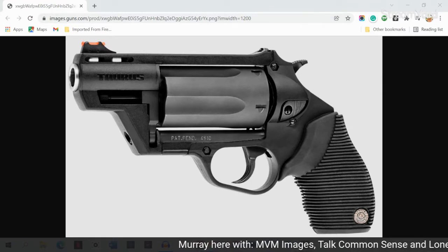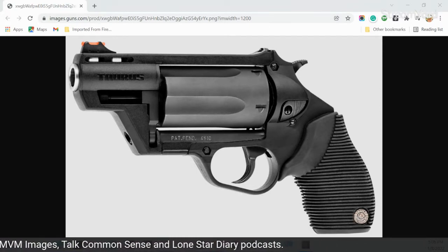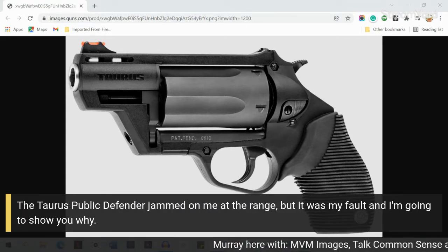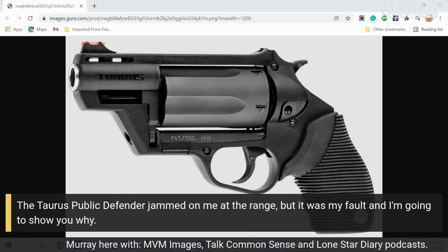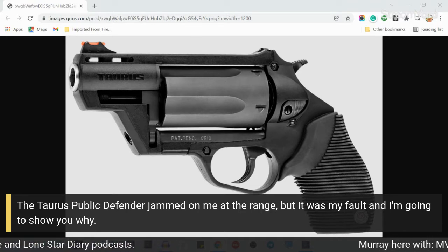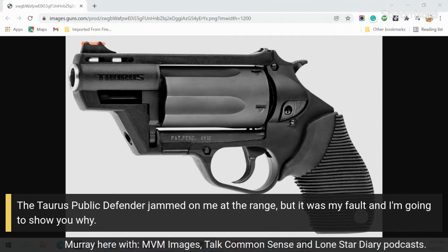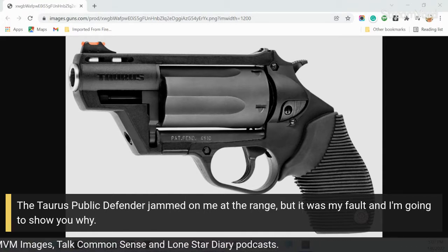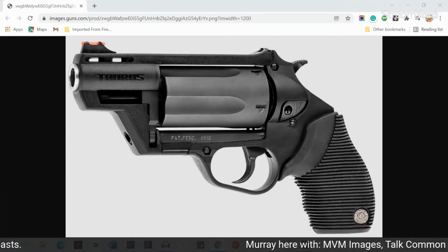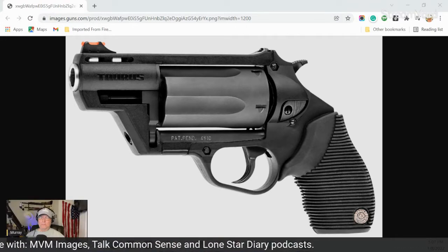I want to talk about a little problem I had with my Taurus Public Defender, which is on screen right now. The problem that I had was not the Public Defender's fault — no, it was my fault. As they used to say, it was the fault of the nut behind the wheel. But it wasn't anything major, and I just don't want you to think there was something terribly wrong, because there wasn't. It was all my fault.